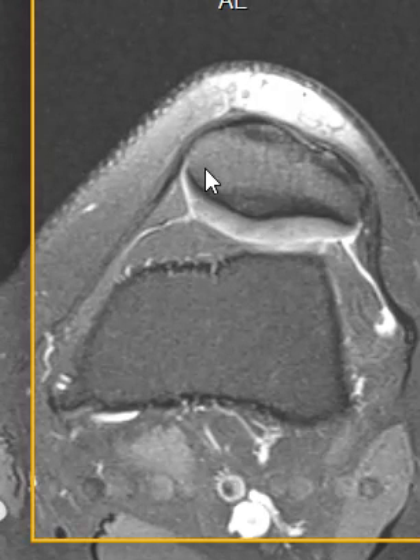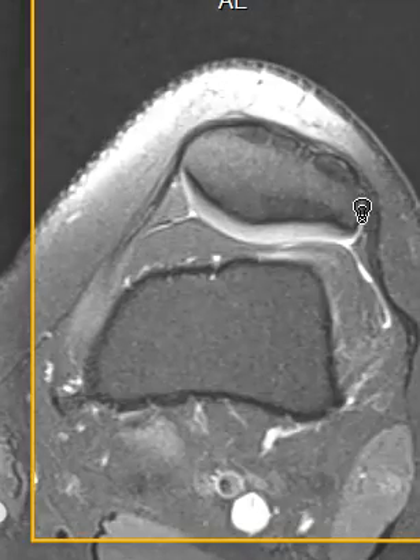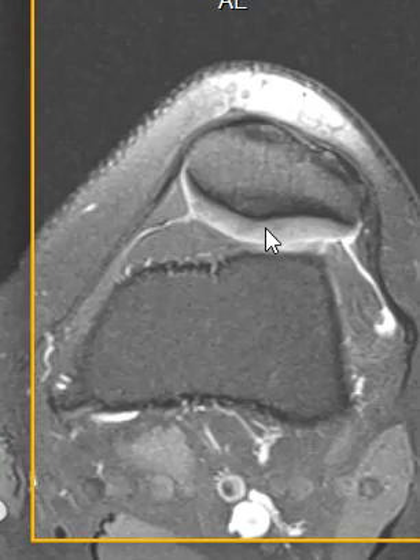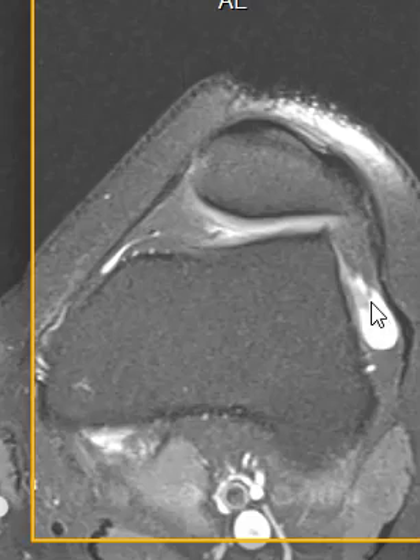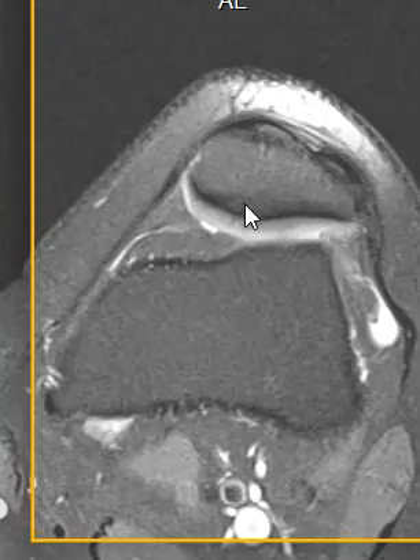Now in bad cases it can be worse, and sometimes the patella can actually tilt or rotate out laterally — they call that patellar tilt. Oftentimes we see the cartilage thinned and irregular. We don't really see that here. The only thing we note is a little bit of fluid in this patient, probably related to some irritation of the cartilage because of this.